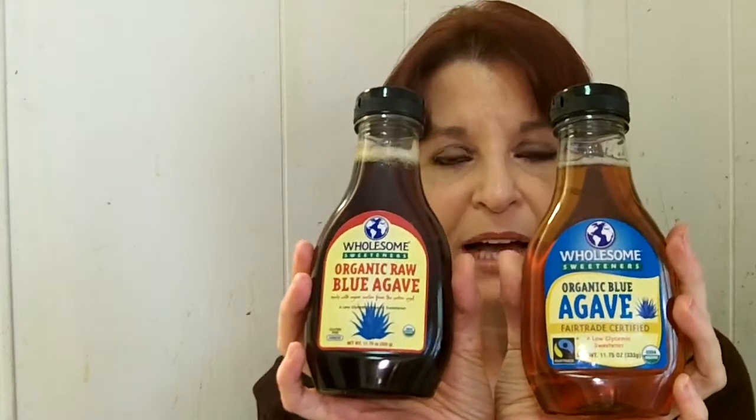Hi everyone, my name's Lori. I'm 52 years old and I live in Florida, and today I want to talk to you about a fantastic sweetening product — a product to make food and beverages sweet — and that is the Wholesome Sweeteners Raw Agave, Blue Agave, and Organic Blue Agave. These are Fair Trade Certified, low glycemic sweeteners, USDA Organic. This is what they look like in their bottles.